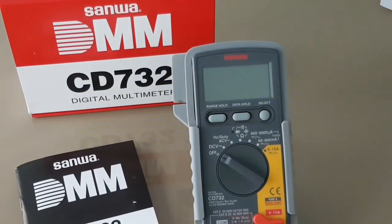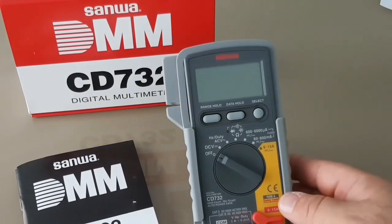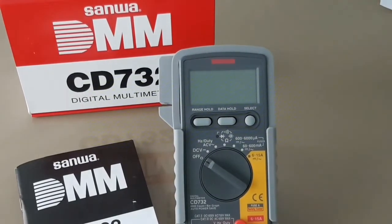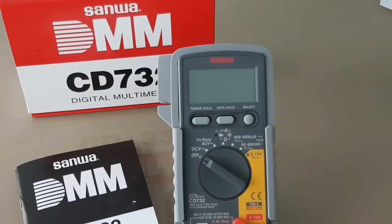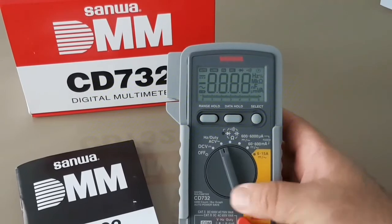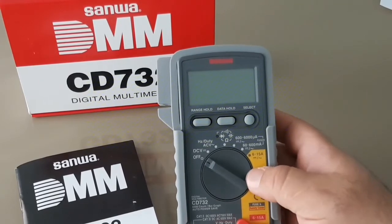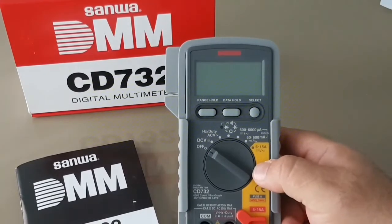Let's have a quick breakdown of the Sanwa CD732. I'm giving it an out-of-5-star review. One star for overall construction — it's well made, great holster, feels good, nice selector switch, very nice display. Another star for ease of use — very intuitive, good controls, can be operated with one thumb. For features: your standard multimeter, maybe spec-wise a little better — 60 megaohms, 4000 microfarad, 15 amp rated with a 16 amp fuse, so they're over-protecting what they're stating, which is great.